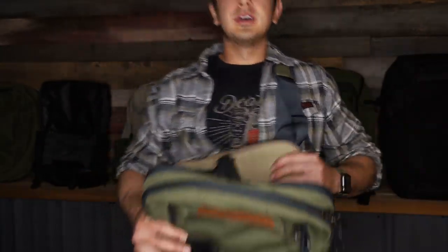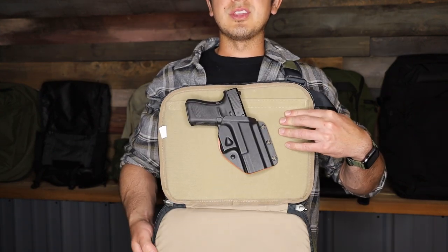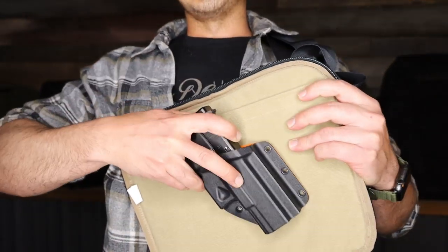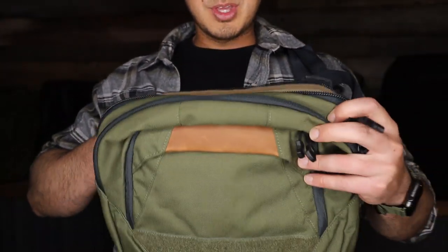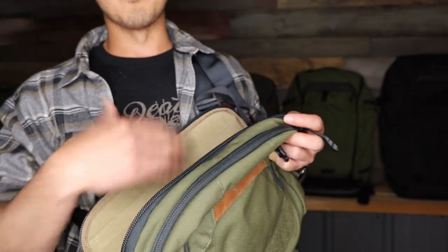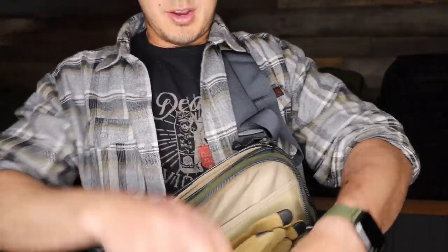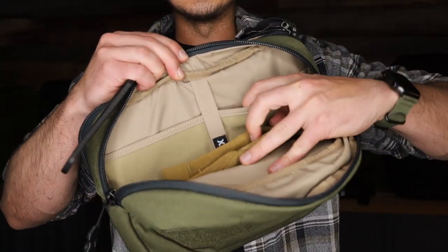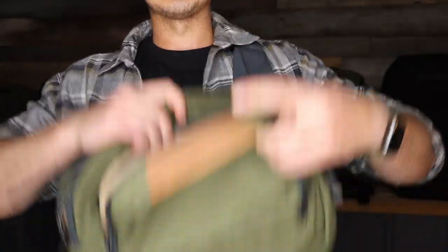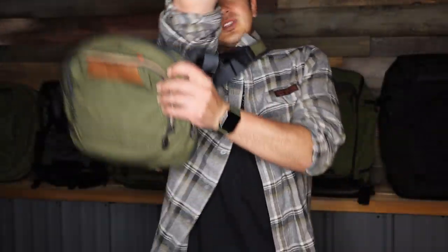The zipper panel drops down like this. Some of the other bags have little clips so they won't drop all the way unless you unclip them — you can choose either way. This whole panel is Velcro-lined, so you can Velcro anything in using the US-made Velcro. The concealed carry panel in the back is where you insert your bulletproof panels. The bag also has a little admin pocket for small items, a tablet pouch, a pull handle, and a smaller front pocket with a zipper pouch and pen holders. That is the Tourist Sling.